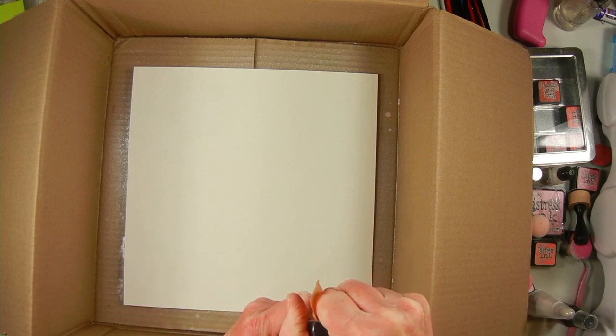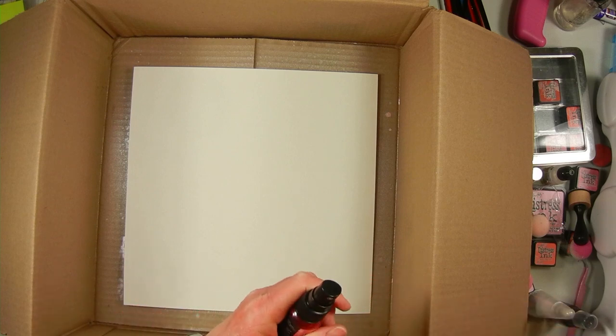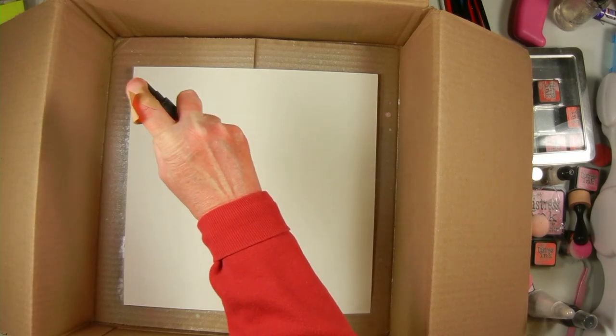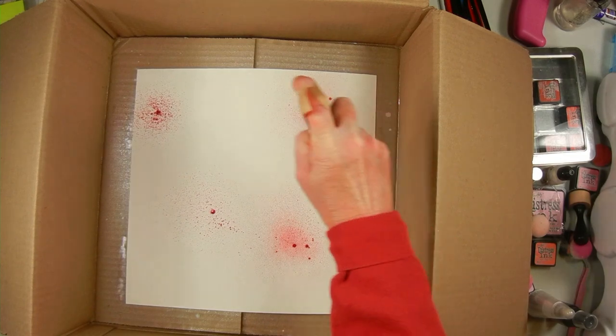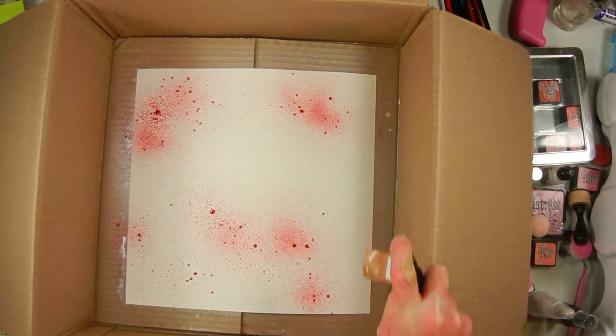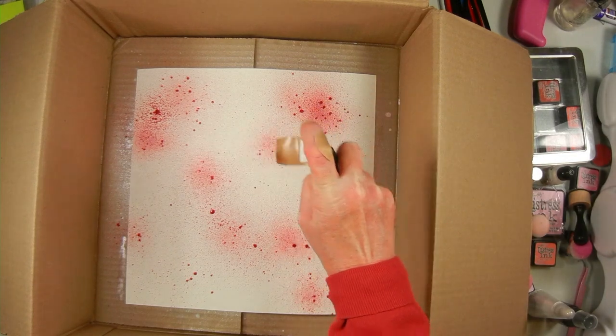I'm going to be using this Distress Mica Stain — it's the first time I've used it and this color is called Cocktail Party. It's supposed to be a bright pink but it does look very red. Excuse me for the band-aid I'm wearing but my hands are very chapped and I had a paper cut.